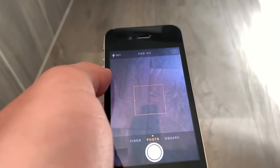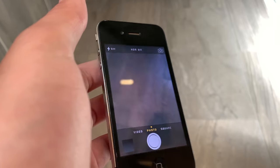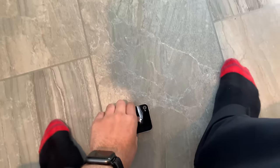First of all I'm just going to do a drop test — just randomly falls out my hand. A couple more of those. The phone's okay.